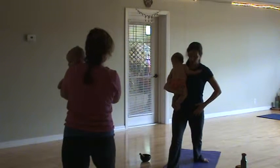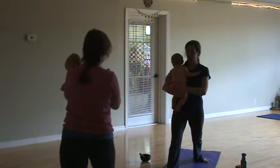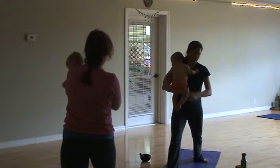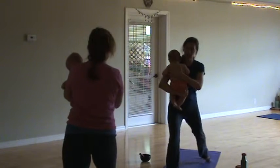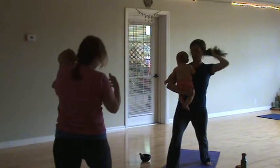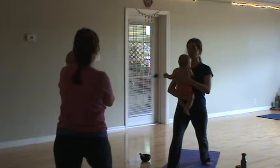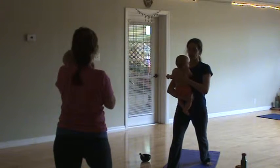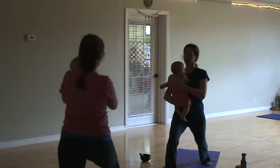You may need to adjust, because what we want to do is square our hips towards the front of the room. If you need to jump your back foot over towards the edge of the mat to square your hips a little bit more towards the center, that's ideal. So from here, we've got our shoulder blades coming together, squared hips. We're going to bend our right knee at a 90 degree angle.